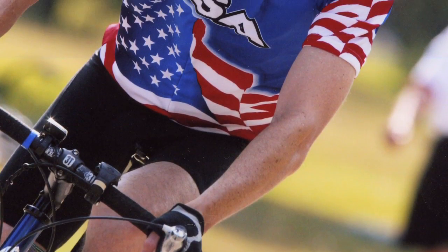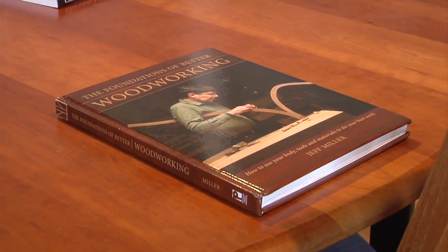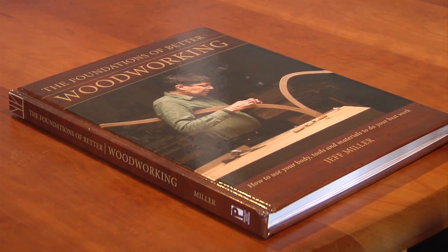Today Jeff is an avid runner, active cyclist, and world-class furniture maker and author. His latest book, The Foundations of Better Woodworking, demystifies techniques every woodworker can use. The whole idea is that there are things people don't do or understand as woodworkers. After 17 years of teaching, students come in having read all the magazines, websites, blogs, and watched all the videos — and they don't know how to stand at a workbench, how to hold the tools, or how their body should work to use the tools efficiently or effectively.